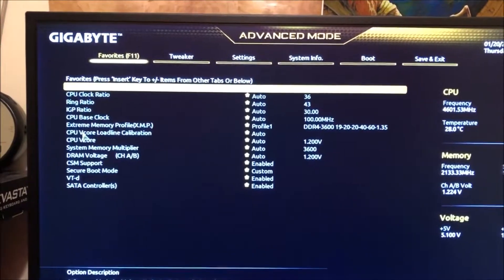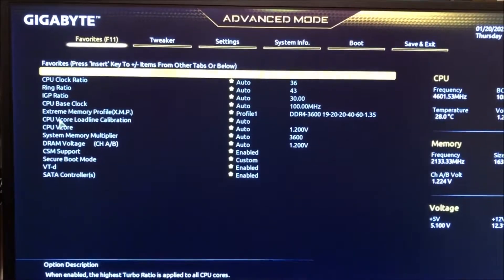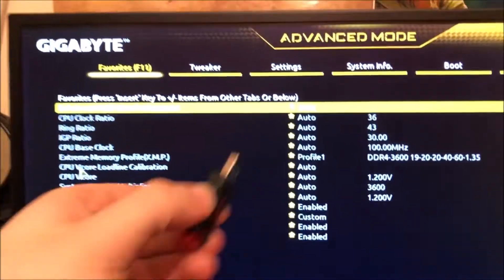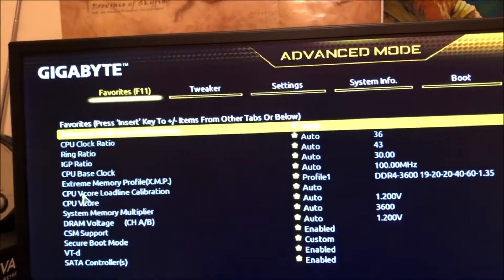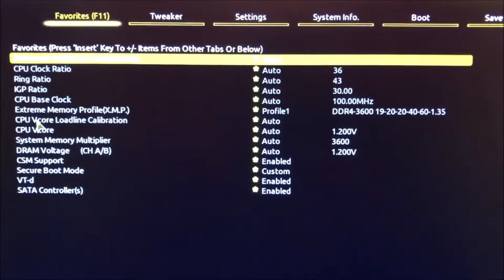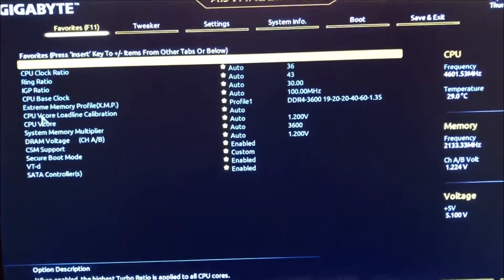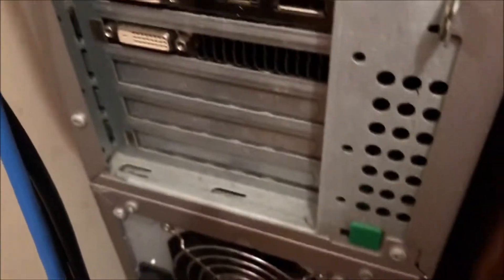This is the BIOS — Basic Input Output System — this is the computer before Windows. We actually have an ISO right here for Windows 11. Maybe a couple years from now I'll come back on this video and think 'what an idiot I am for wanting to run 11' — or maybe not. If I don't like it I'll go to 10. But before I install the operating system, I'm going to go ahead and update the BIOS.